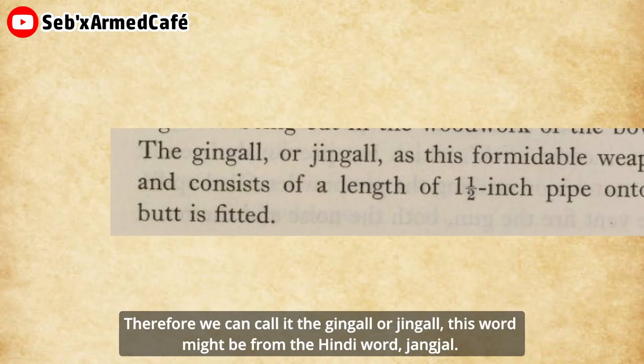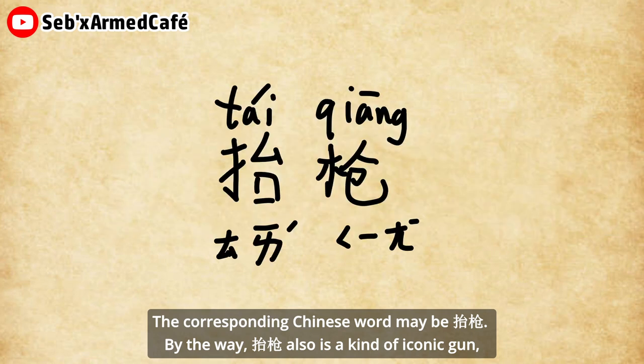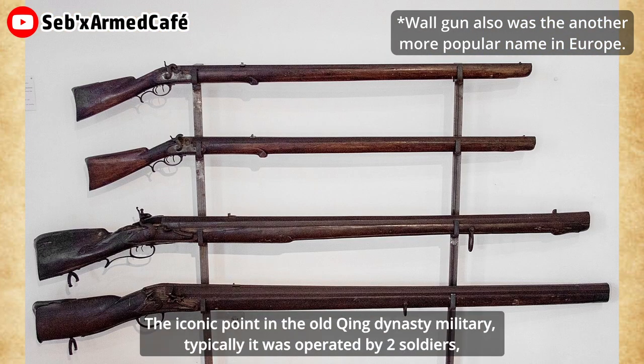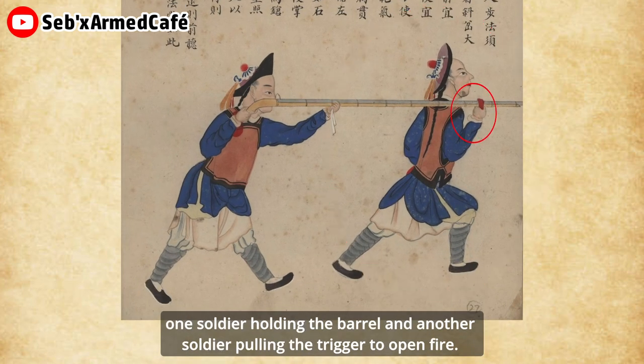Therefore, they called it the 'gingal' or 'jingal.' This word might be from the Hindi word 'Janzhou.' The corresponding Chinese word may be 'Tai Qiang.' By the way, Tai Qiang is also a kind of iconic gun, used not only by old Chinese military but also some old Western military. It was iconic in the old Qing dynasty military. Typically, it was operated by two soldiers — one soldier holding the barrel, and another soldier pulling the trigger to open fire.